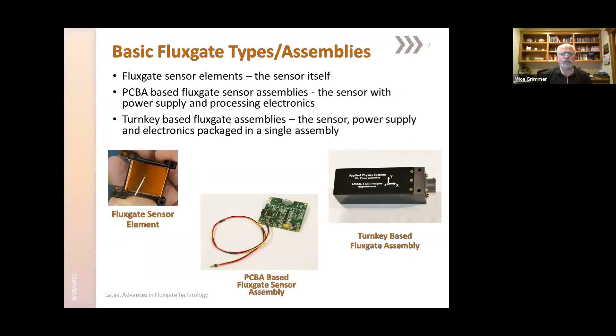Here are a couple of images of the different states that flux gates are available in. The basic sensor can be readily obtained, but it requires more expertise on the integrator to fold it into their system. PC board based flux gates are also available, which at least have the electronics and the power processing available on the board. And then the full turnkey assemblies, which are electronic sensor and packaging ready to be mounted in your application.